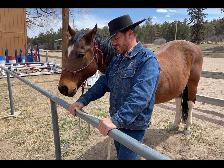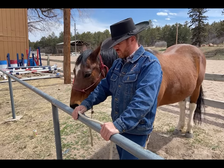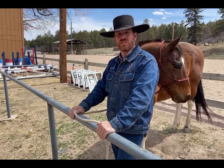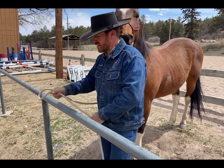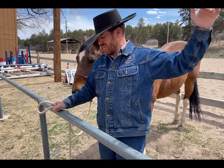Folks, this is Travis and today we're going to talk about how to tie up a horse using three different knots. The first knot is called the bank robber's knot — it's named so that after tying up your horse, you rob a bank, pull your knot, get on your horse, and skedaddle out of there.